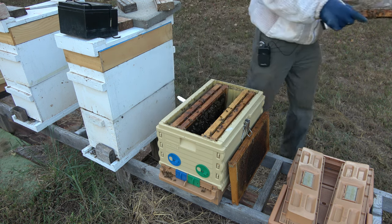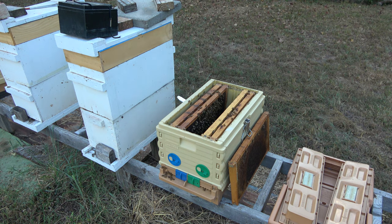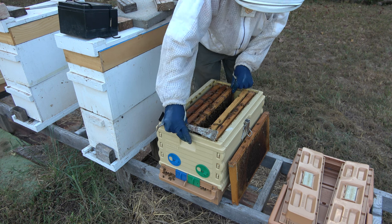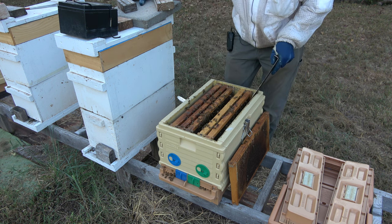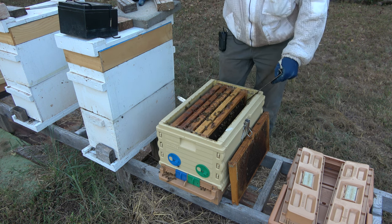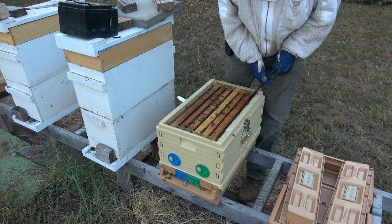I see a virgin queen on here — she's little, she's right there. I'm pretty lucky to spot that. She's obviously not mated. With a virgin queen in here, I'm hesitant to put that mite strip in. With all the brood breaks they've had in here, there shouldn't be hardly any mites. I'm just going to leave it be and check back in a week's time. I wasn't seeing them pulling down a queen cell, so I thought there might be a queen on this frame, and looked real close — sure enough. They don't need fed; there's plenty in there to eat.